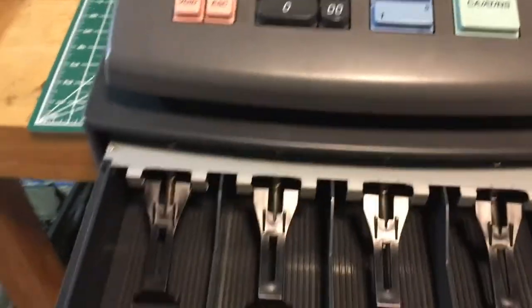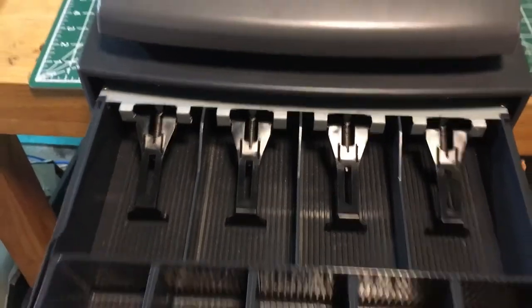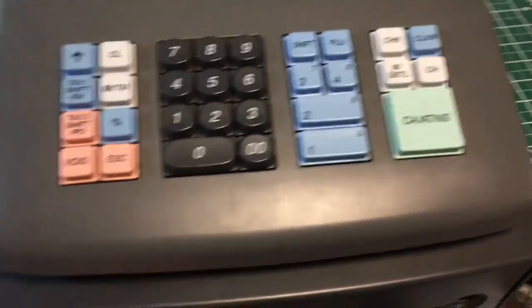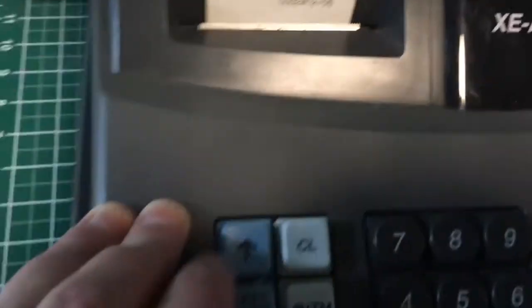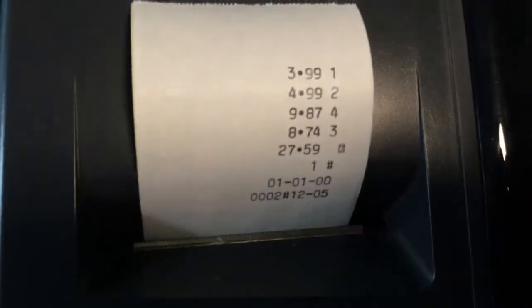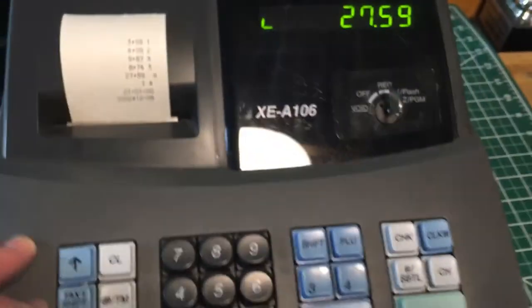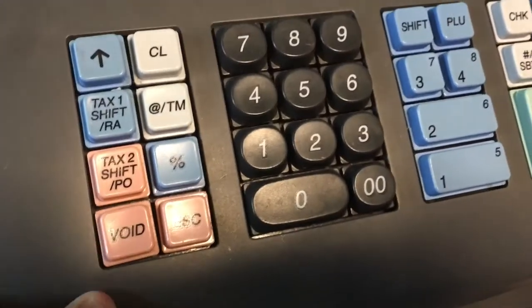You can see it's got all the little cash slots and coin trays in front — this all functions fine. Pull this out and you have access to the area behind it, so you can put a lock in if you want. Here's the receipt — it prints fine. This button feeds it up, and there you go. That totaled out everything I entered, including sales tax, though I don't know what all these buttons do.